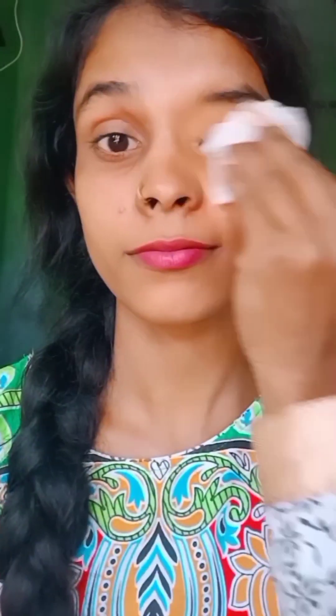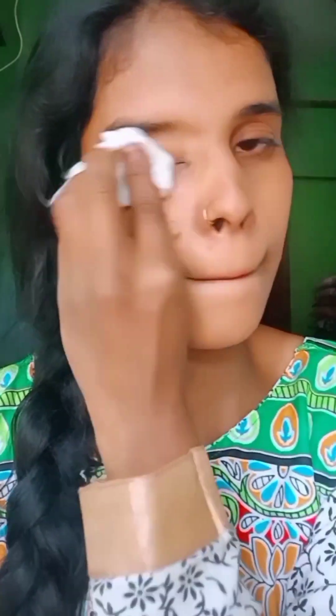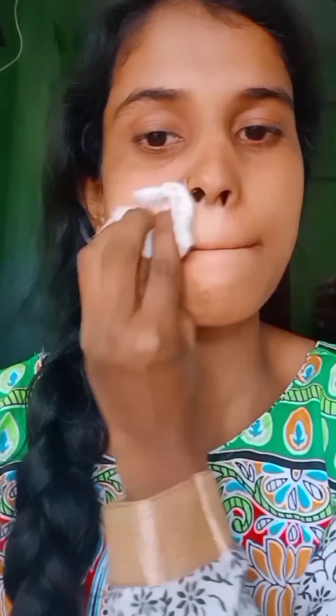You can see the result after doing this. You can apply this to your skin for 3 to 4 days and have a better day — apply it consistently to your skin.